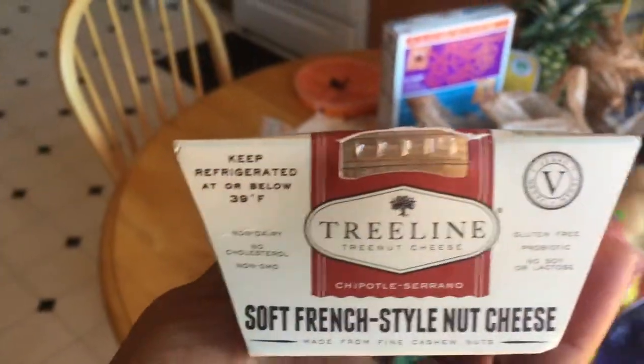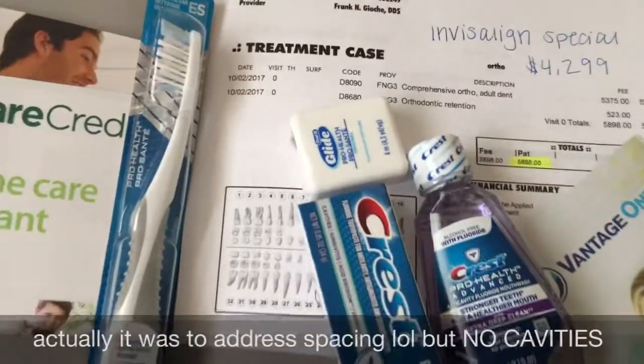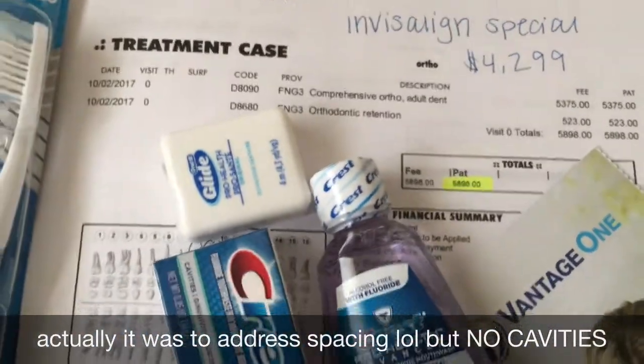Treat yourself — three words for you: treat yo self. I forgot about a dentist appointment I had, so I'm on the way now. We'll see what happens, but I haven't ever had a cavity, so shout out to my diet. Update: they want me to get Invisalign for my buck teeth.